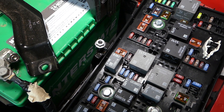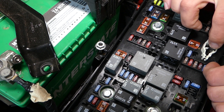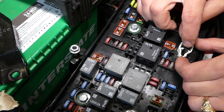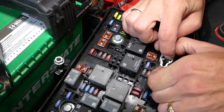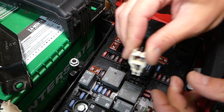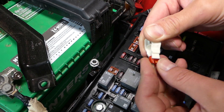So that 10 amp fuse — here's how you remove it. We need to get the fuse puller. There is one clip here that you need to pull back and pull it up. Grab it and remove it.